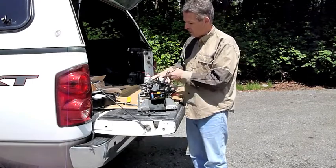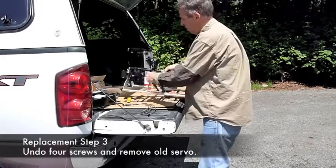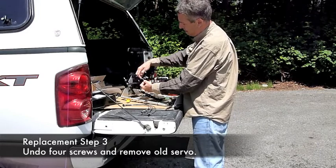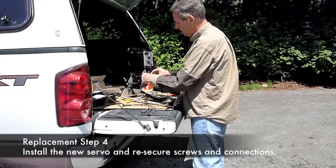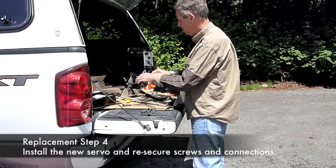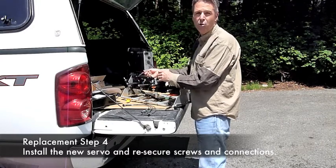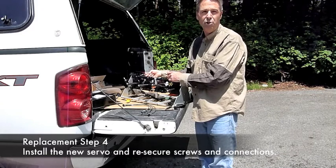The only thing you have to do then is undo these four screws here on your servo. Take the wire ties off the side, and basically slide in your new servo. Use either a hair dryer or a lighter to do that, and put the heat shrink back on your unit.